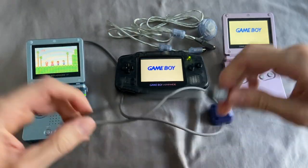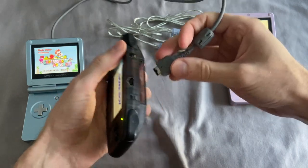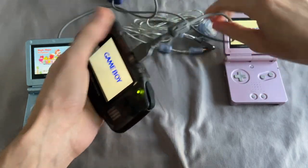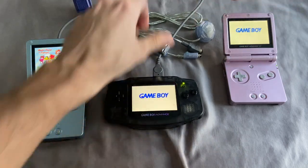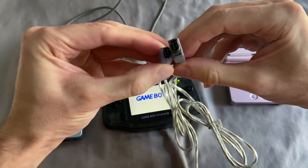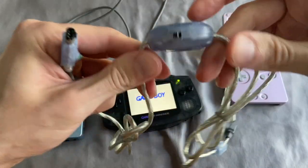Now we're going to make the Game Boy Advance in the middle player two, so we're going to connect this to the link port up here — again, no game pack. There are multiplayer games for Game Boy and Game Boy Color, but for a lot of GBA games, in order to play multiplayer you need multi-pack, meaning every cartridge needs to be inserted into a system.